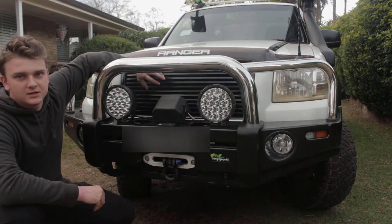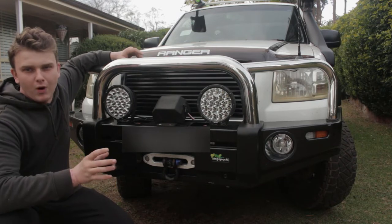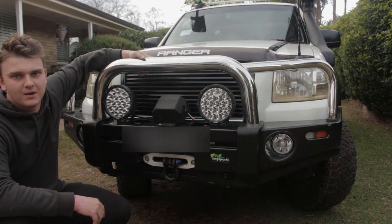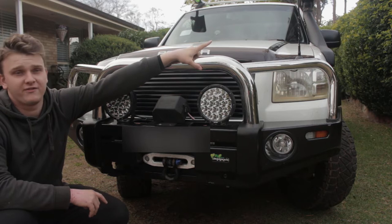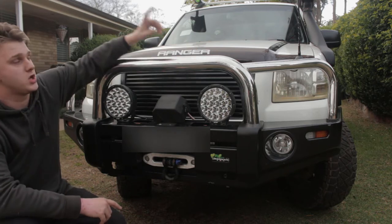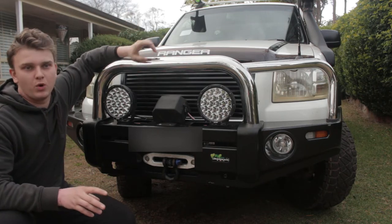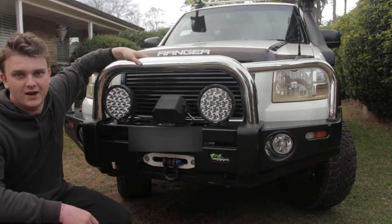Moving up a bit higher, I've got a stealth grill in behind the stock grill. These Rangers have like a grey 3-bar grill — they look alright, but this one with the black and the deeper fins you can't see through I think makes it much cleaner. Then the last thing over there is I think a 4-foot or 3-foot whip for my AM FM radio. My UHF aerial is actually on top of my canopy at the back — I watched Ronnie Diles' videos about 3dBi and roof vs. bull bar mounting and decided to go with that.